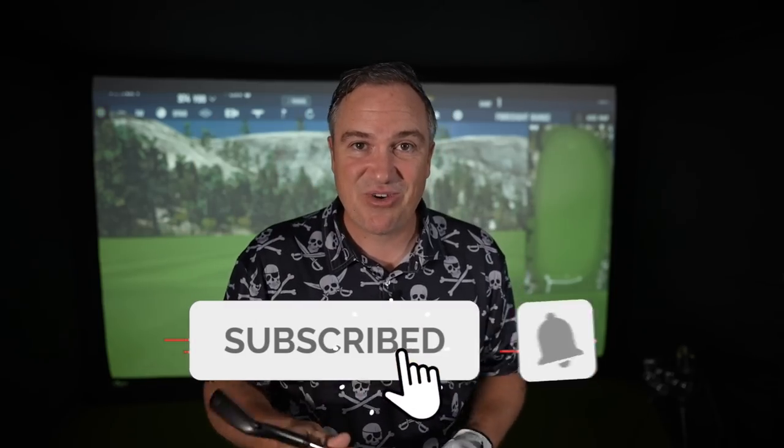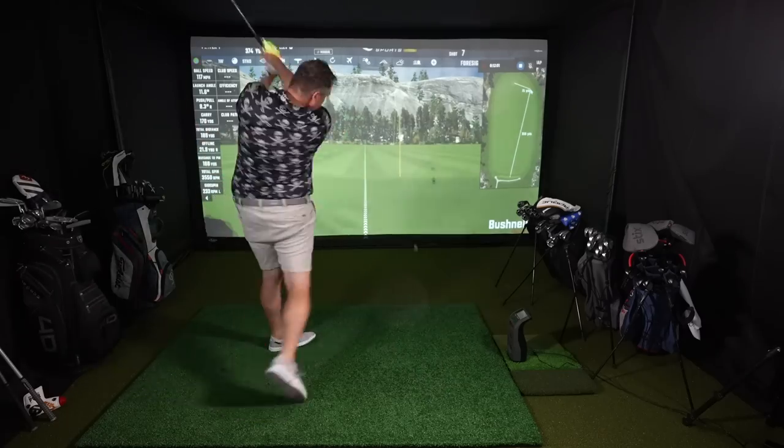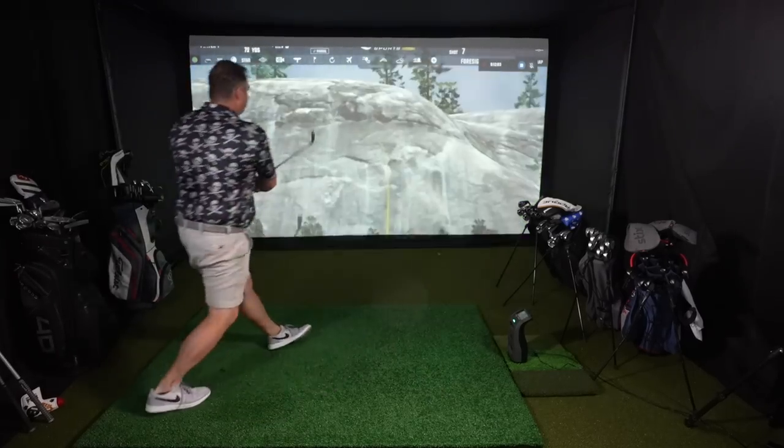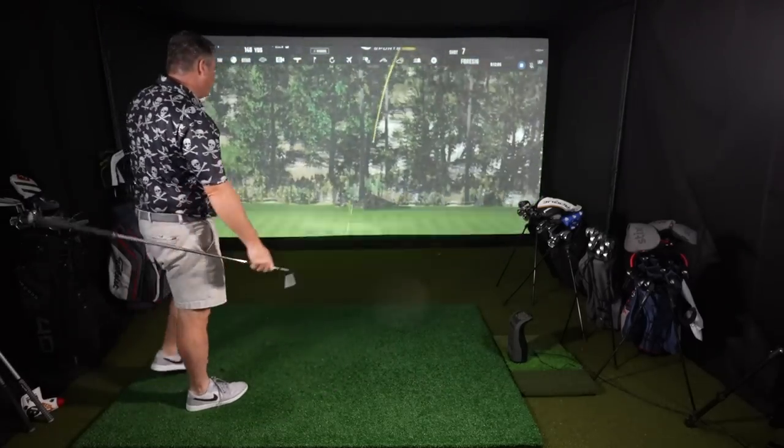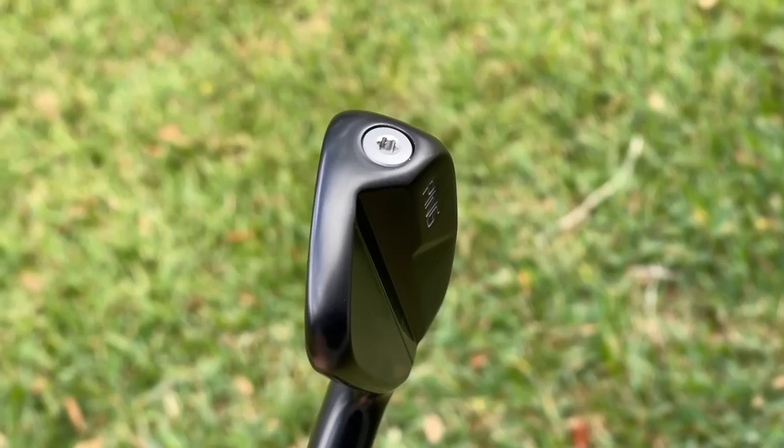By the way, if you're a mere mortal as well, good time to hit subscribe. This is the channel where you'll see someone with a more average swing speed — I'm not hitting the ball 325 yards off the tee, I'm hitting it more like 250, 260, that sort of thing. If that's you, hit subscribe. But without further ado, let's dive into the technology of this and then actually hit a few shots.